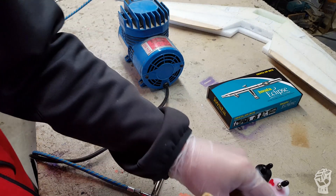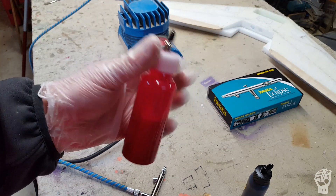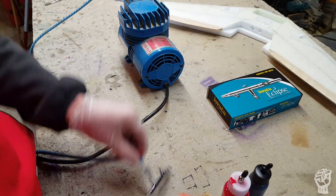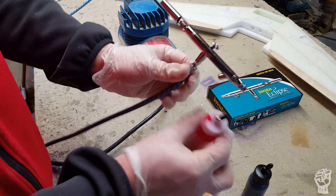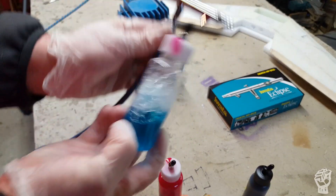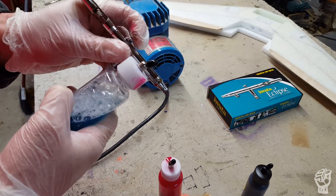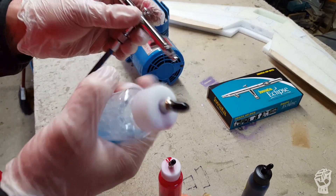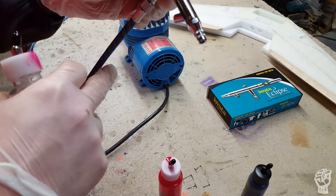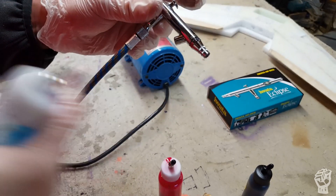You put the paint into these containers here. Switching back and forth between colors is really easy. I got this method from Kevin — you pull the paint bottle off, put the bottle loaded up with Windex on, and spray it into a trash can for about 10 seconds. Then block the nozzle, hit it again, and it squirts all the paint and Windex out. Do a couple cycles of that and you're good to go.